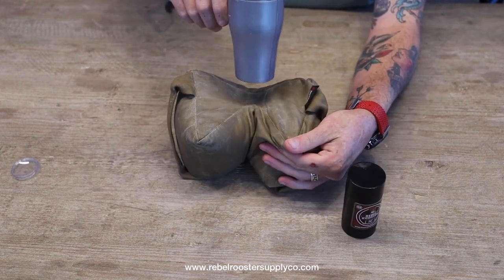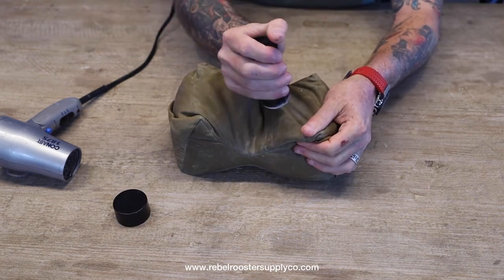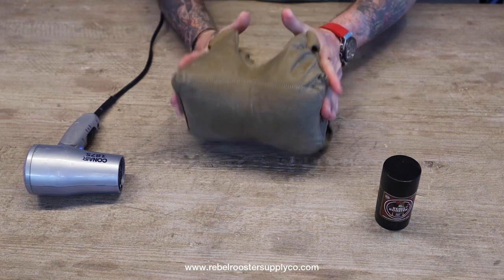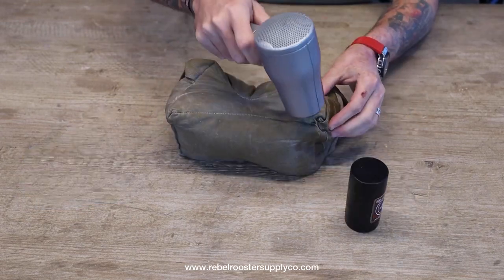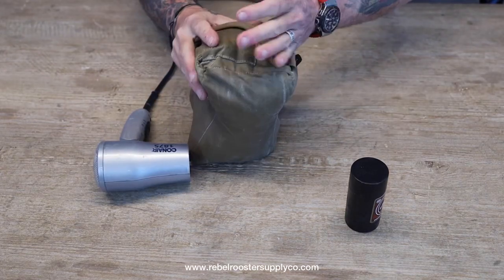You're going to repeat this process on each side of your bag, simply applying a nice thick layer, heating it up with a blow dryer, and rubbing it all in. When you have a brand new bag, you're going to want to repeat this several times to get it prepared to take out into the field with you.